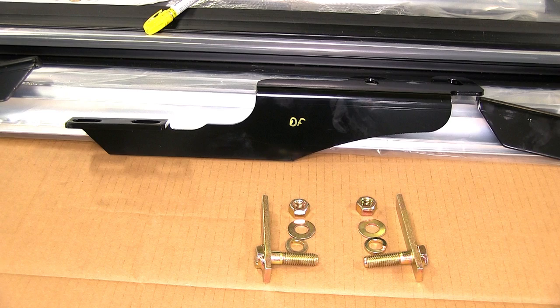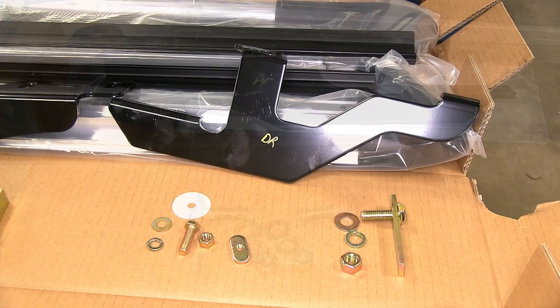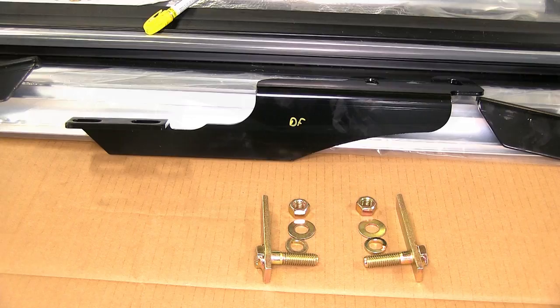First, we'll go ahead and lay out our hardware and identify the four brackets. We'll have two on each side — one on the front, one on the rear. For each side, both forward brackets are similar. Once we identify the correct bracket, we'll go ahead and mark them with a yellow paint stick.